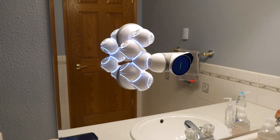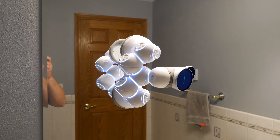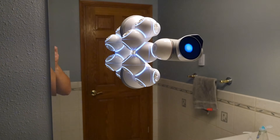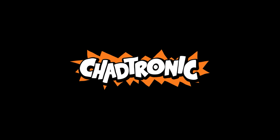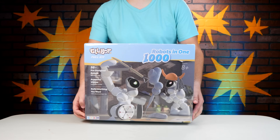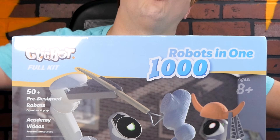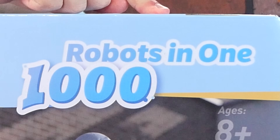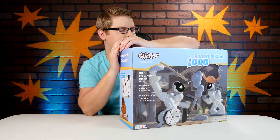It is climbing the mirror in my bathroom — to what end, I don't know. It's gonna have to stop in a second. This is crazy. You're watching Chad Tronic, introducing my newest robot companion: ClickBot. You're seeing this correct, folks — 1,000 robots in one.